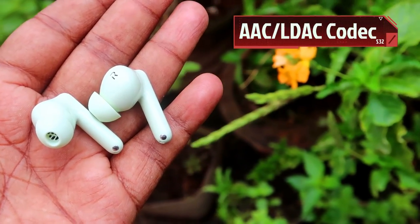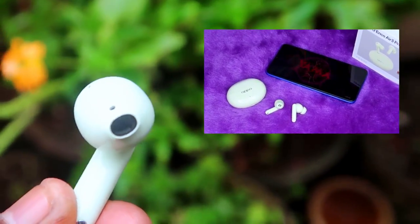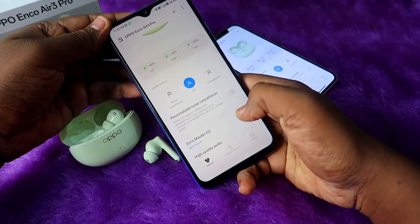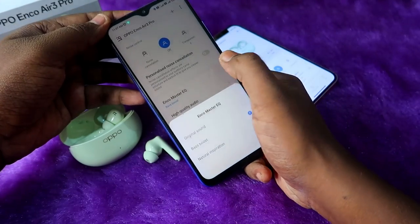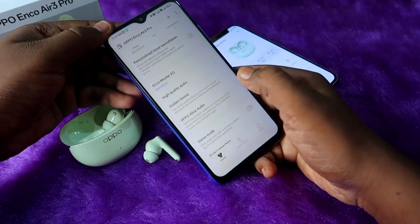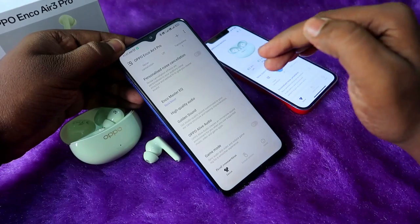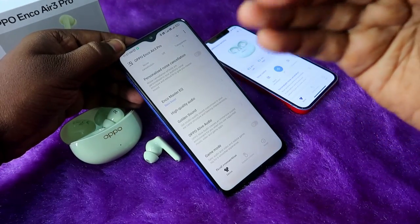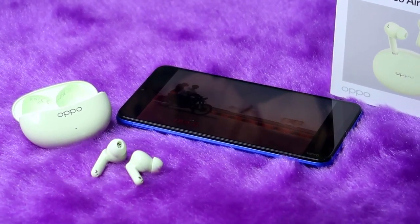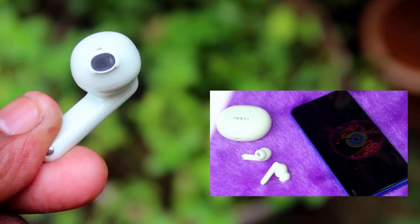The audio quality is really good — it's a complete package with high volume levels, excellent mid tones, clear and crisp vocals, and dedicated bass. Setting the equalizer to Bass Boost in the Hey Melody app enhances bass further. Enabling OPPO Alive Audio adds studio effects, slightly boosts treble and mids, and provides a 360-degree-like spatial effect for a better overall listening experience.